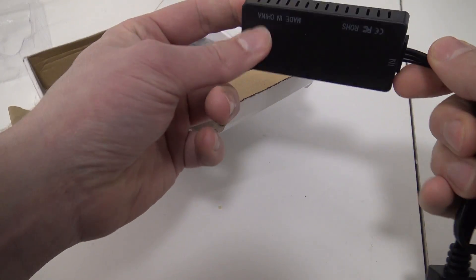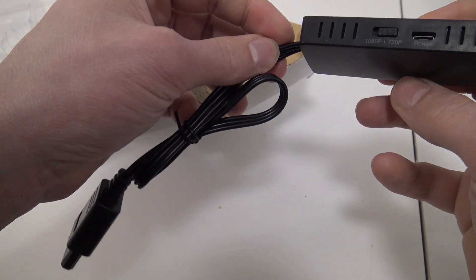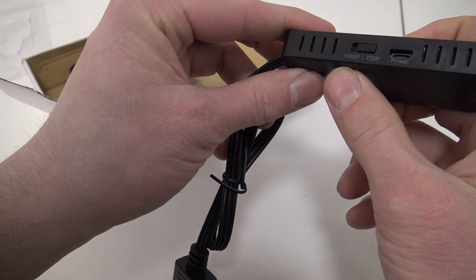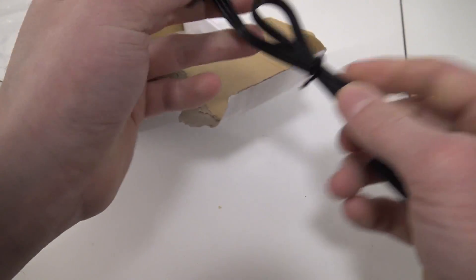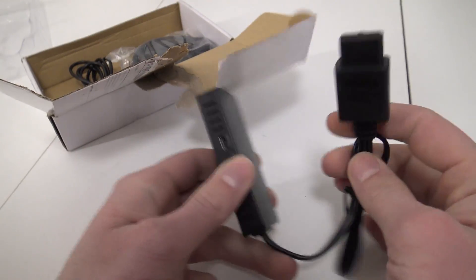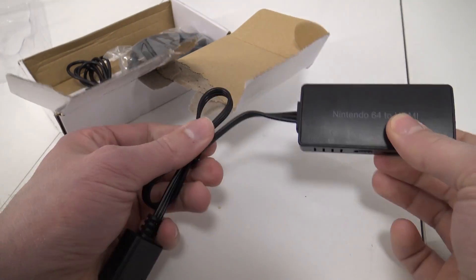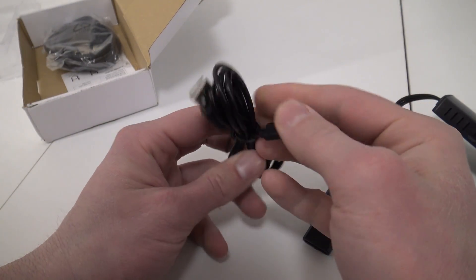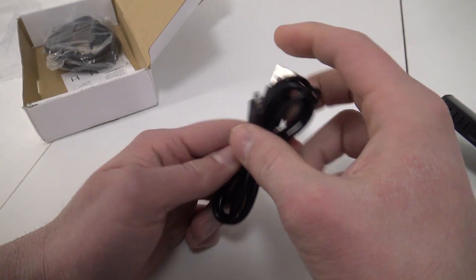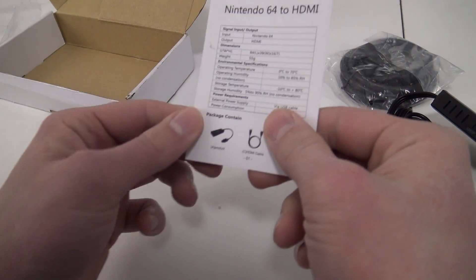Let's see what we're going to get. Here we have the made-in-China product. It seems we can swap between 720p and 1080p. It still needs some extra juice, so keep in mind we need to use this. We're plugging into the device itself, the N64, and here we have the HDMI. Let's see what else comes with the product.